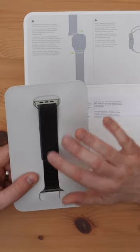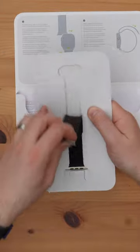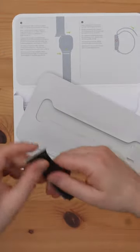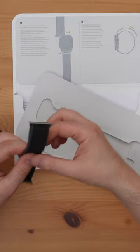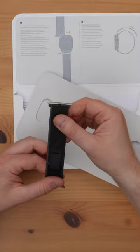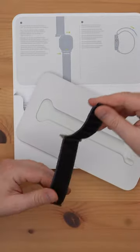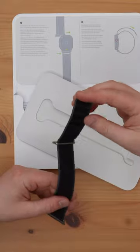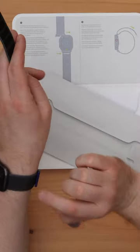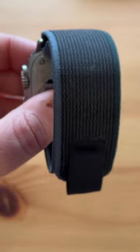This is absolutely beautiful. This is super soft — this is actually the softest material I've ever felt for an Apple Watch band. On the inside here we have velcro tabs, very similar to the old sport loop that I have on my previous Apple Watch.